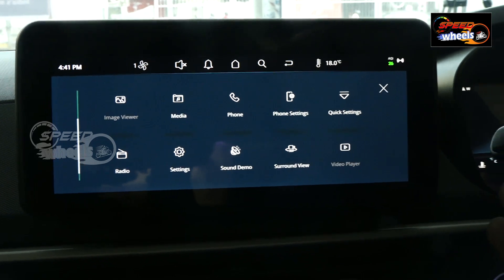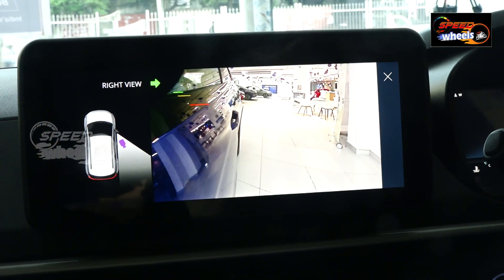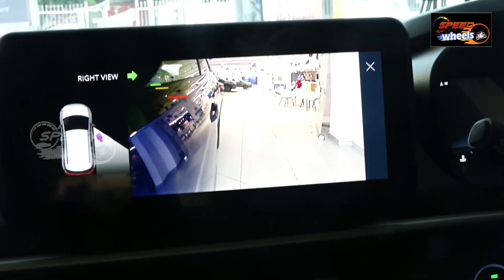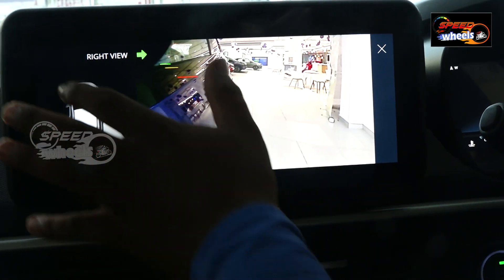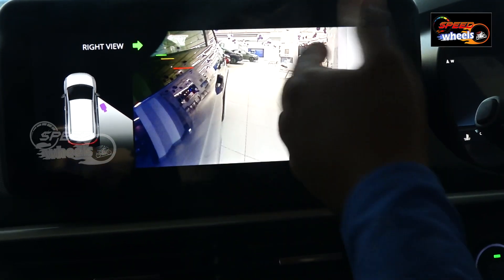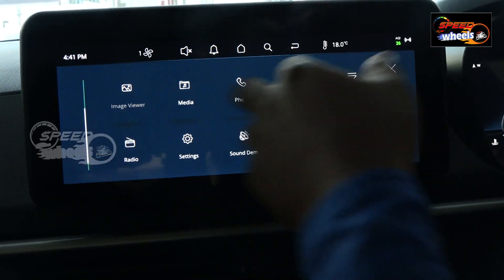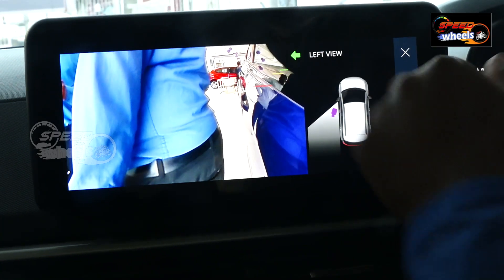For example, when turn indicators are activated — left or right — there is a blind view monitor system. We have sensors on the right side so we can easily see that side. Next we also have the left view available.